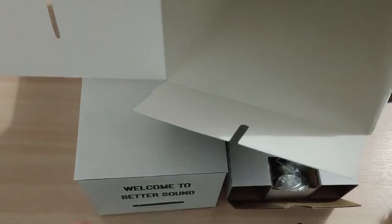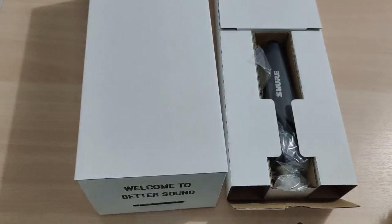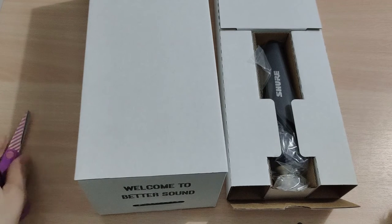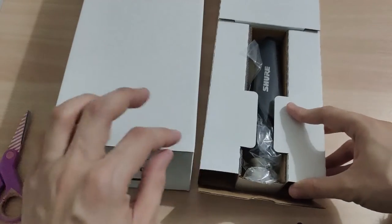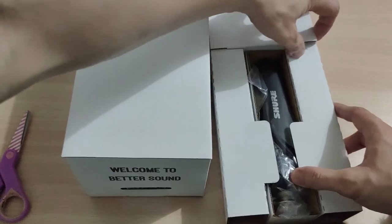The box is empty. So right here we have — I think this is the stand.